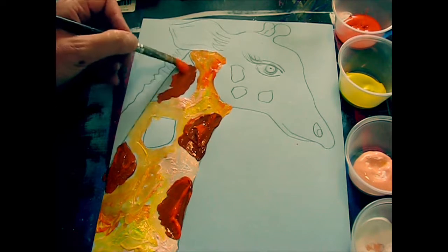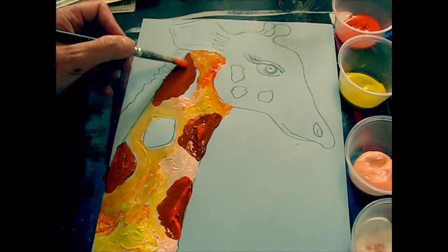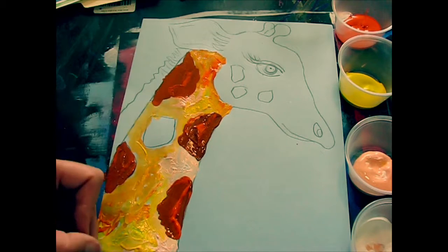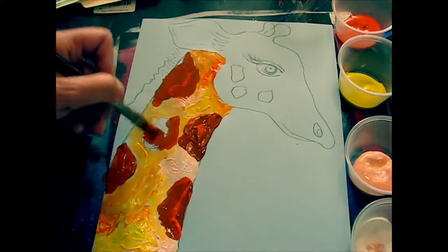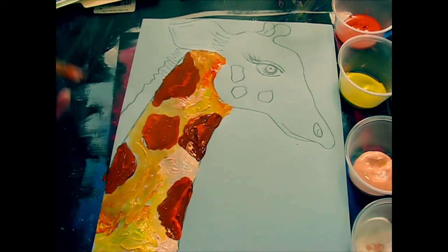I'll finish the head and do my background so you've got an idea. Here you go — this is a close-up of our giraffe. How fun is that? Now it's your turn.